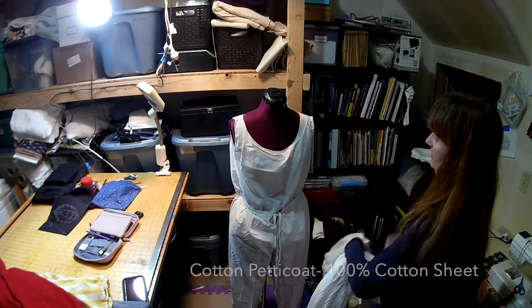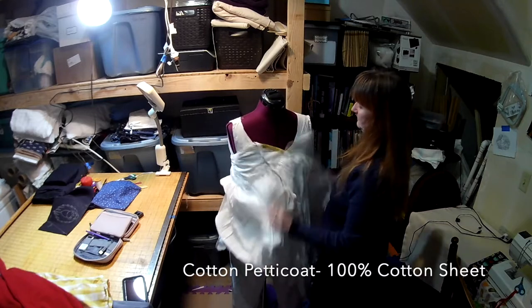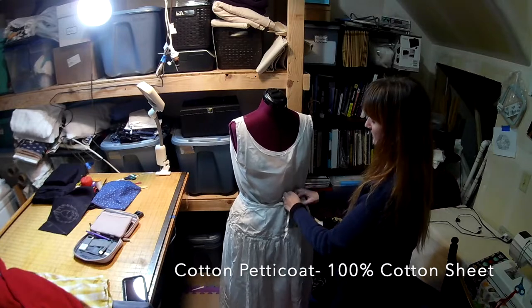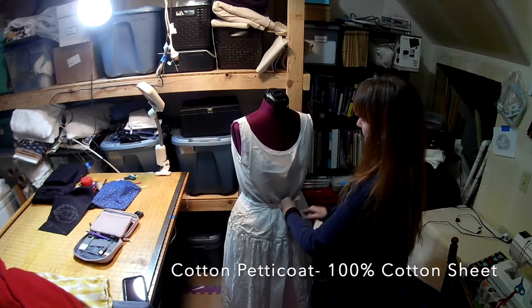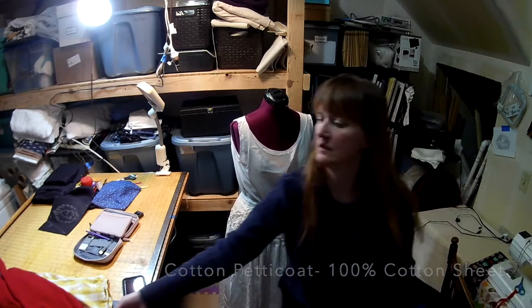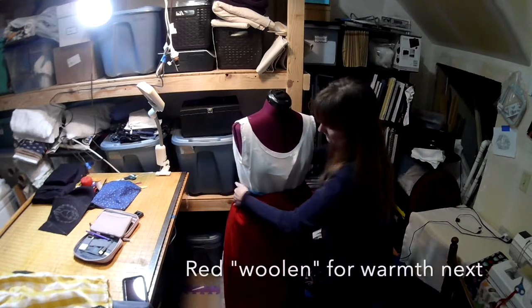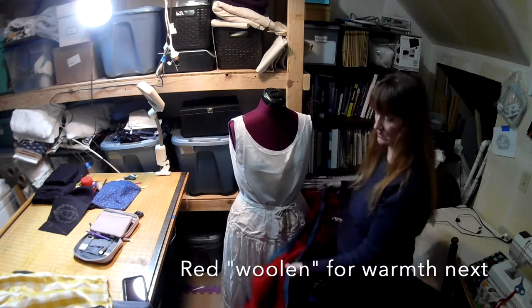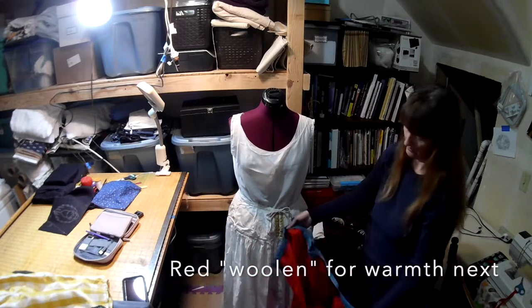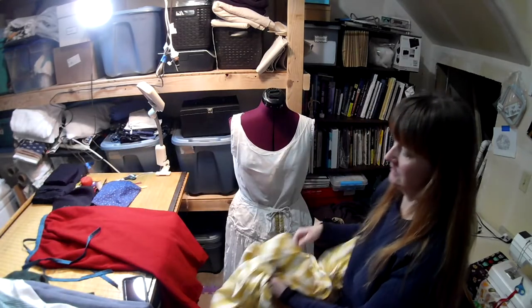Next is the cotton petticoat. I actually have three cotton petticoats — they're all slightly different styles — but this is the one I like the most and I'll probably be making myself another one. It's made from the same sheet fabric that my blouse is made of. This is the red woolen that I sometimes wear for warmth; it's an optional layer and I usually wear it after the cotton petticoat, next to the skin. It ties in both the front and the back.